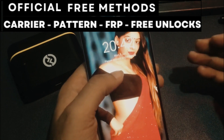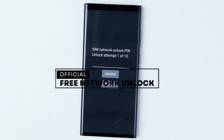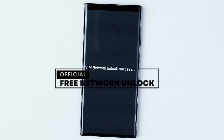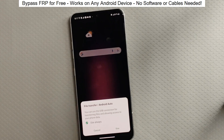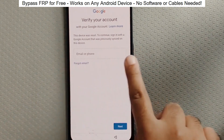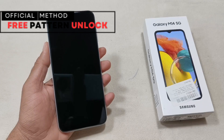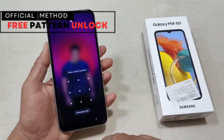First, let's understand that there are three types of unlocks. Network Unlock — this allows you to use your phone with any SIM card from any service provider in any country. Factory Reset Protection, or Google Account Lock — this is useful if you bought a phone that has a cloud-based lock from the previous owner. Passcode Unlock — this helps you access your device if you've forgotten the passcode or security pattern.